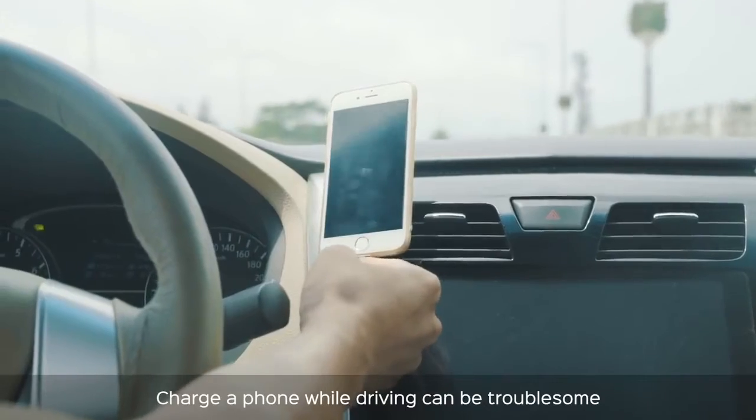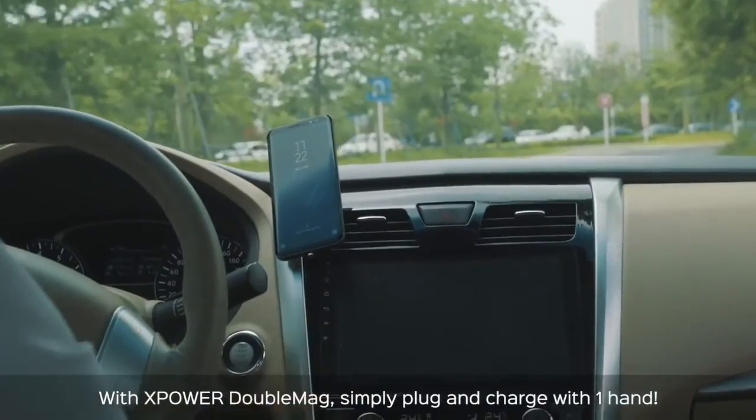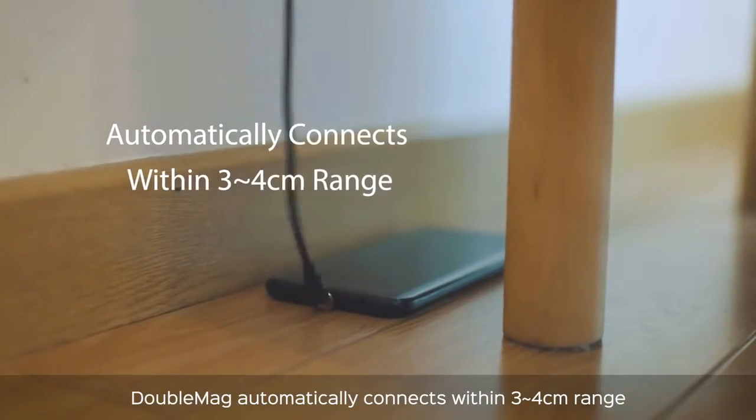Charging your phone while driving can be troublesome. With XPower Double Mag, simply plug and charge with one hand. Double Mag automatically connects within a 3-4cm range.